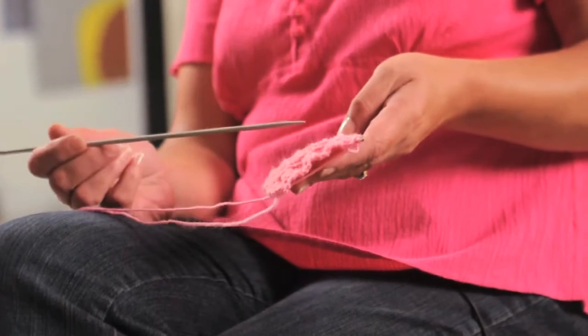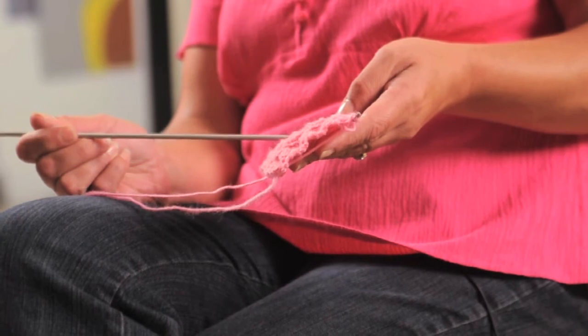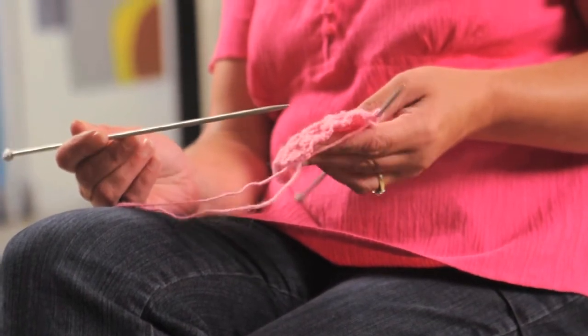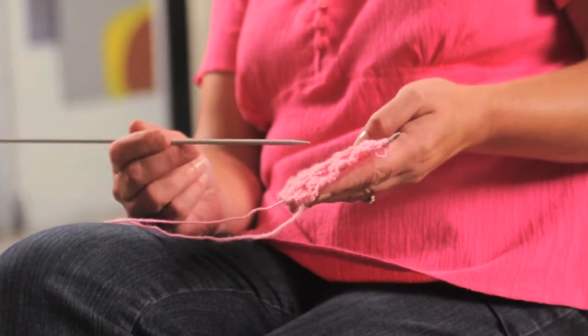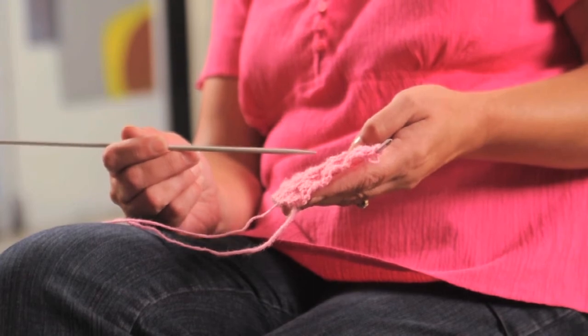In this particular basket weave pattern I've done four purl stitches, four knit stitches, followed by four purl stitches, four knit stitches, four purl stitches, four knit stitches, and so on. And I have done it over four rows. This basket weave is done with four knit and four purl, which is a multiple of eight. But you can design your own basket weave pattern to however you see fit.